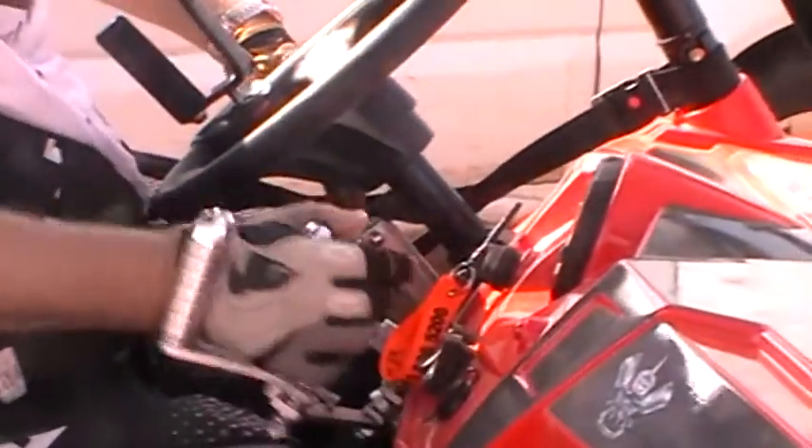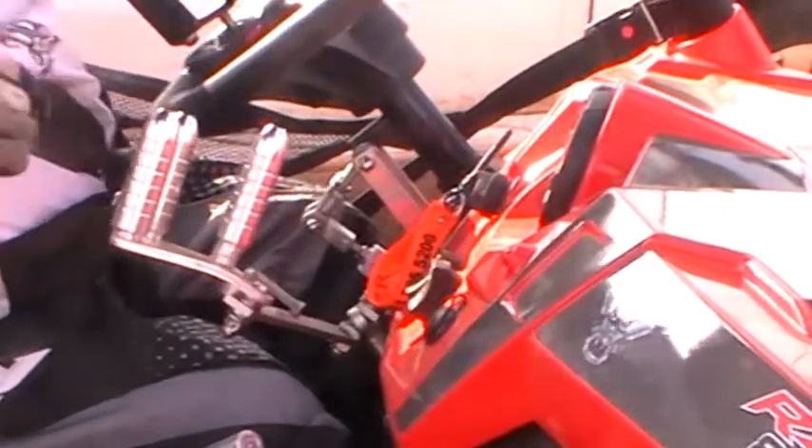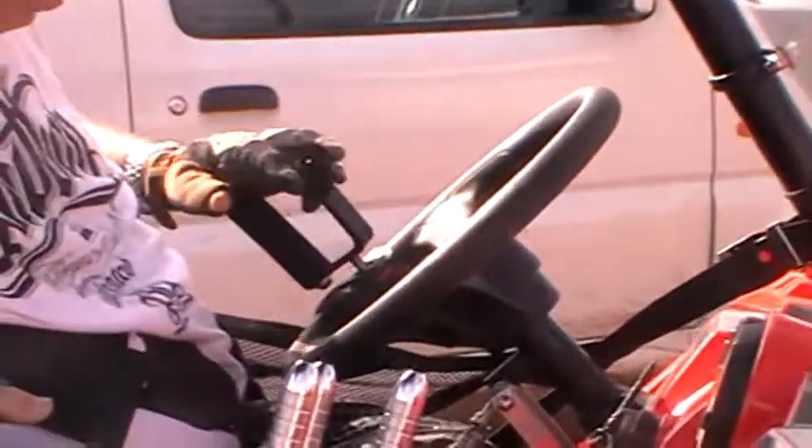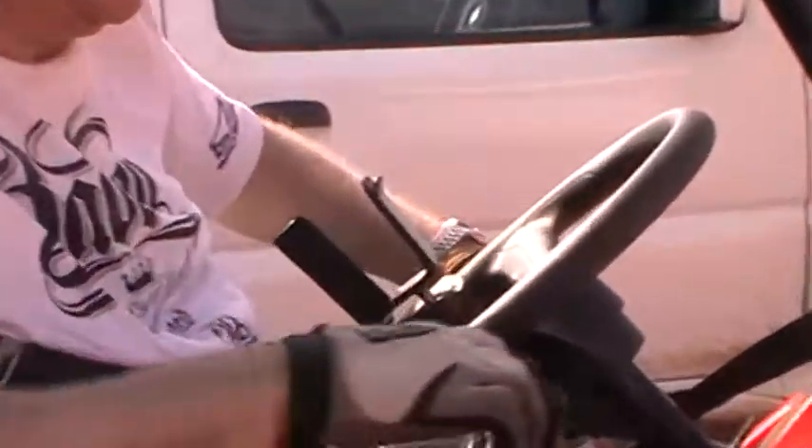To accelerate and brake, I've got my hand in here to accelerate and push forward to brake. To steer, I've got this clip-on U-shaped bar here to assist me with steering, as I don't have the agility.